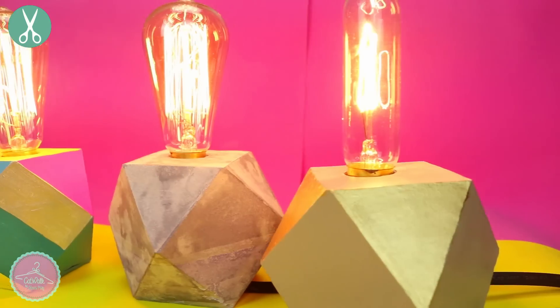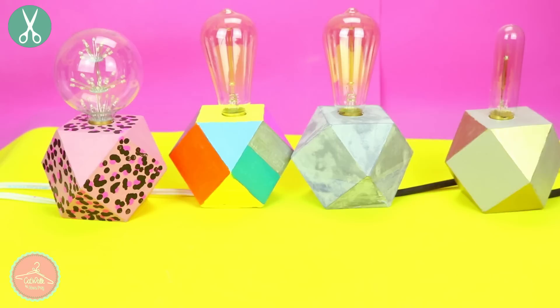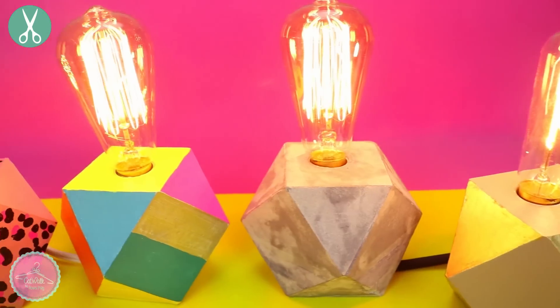No te pierdas el final porque hay una sorpresa. Espero que les hayan gustado estas lámparitas hechas de cemento. Y ahora sí viene la sorpresa: como muchos de ustedes ya saben, ya alcanzamos por fin los 500 mil suscriptores en el canal, y en el otro canal de belleza, Kat & Beauty, ya somos 5 mil. Así que para celebrar esto he decidido rifar dos lámparitas.